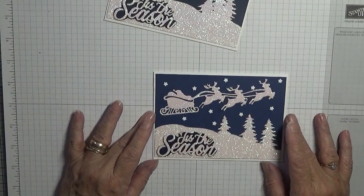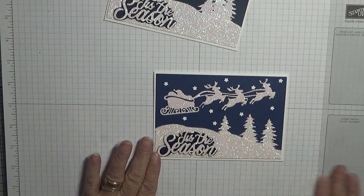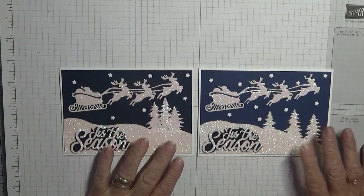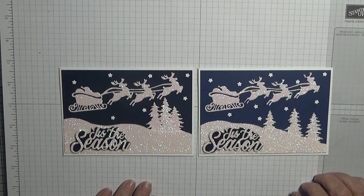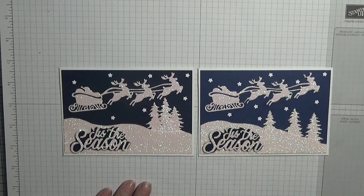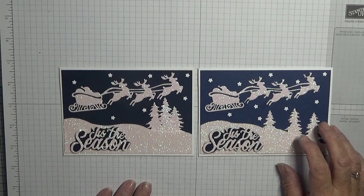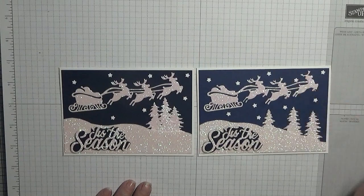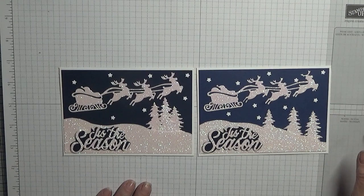And there we have it — one glittery card! I can see why I don't work with glitter very often because it is a mess. I hope you like it. If you do, give us a thumbs up. If you'd like to see more of my videos, please subscribe, and if you hit the bell icon you will be notified of any more videos I upload, which is usually on Monday, Wednesday and Friday. Thanks for visiting and I hope to see you again soon!